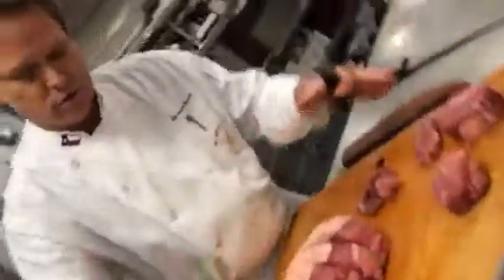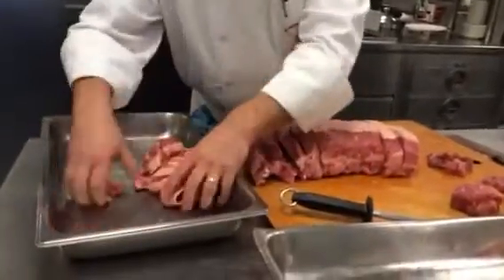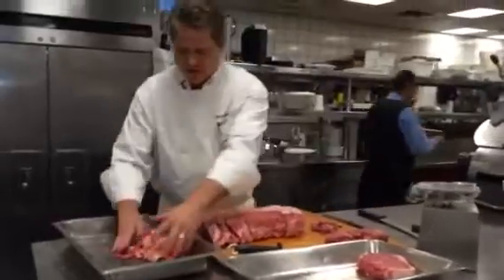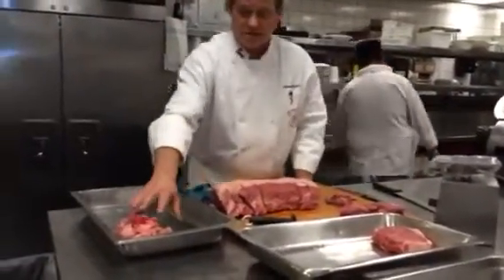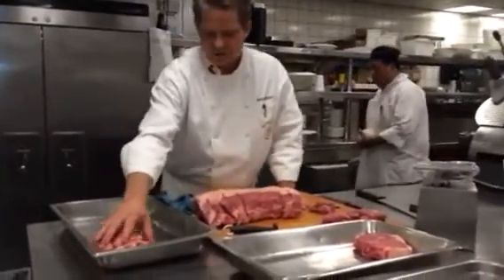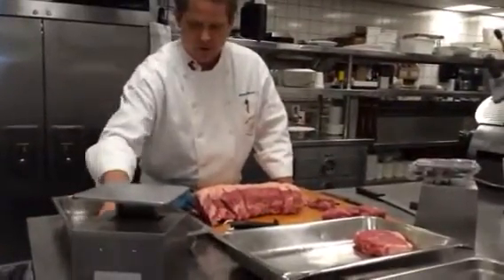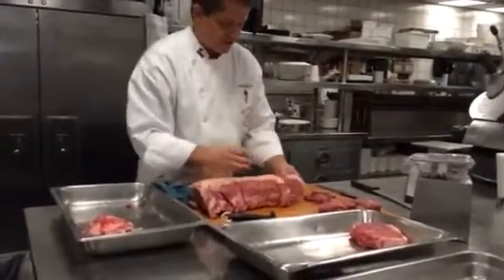So right now we pay $17 a pound coming in. Once we've done our yield — which is about a 12% loss when you're cleaning a New York — how do you get your yield? You weigh your total meat, then you weigh your non-usable meat for center meats. This is ground up for chili, or it can be made into a Chateaubriand sauce by caramelizing. So we don't waste anything. And then at that point, we have our center-cut steaks.